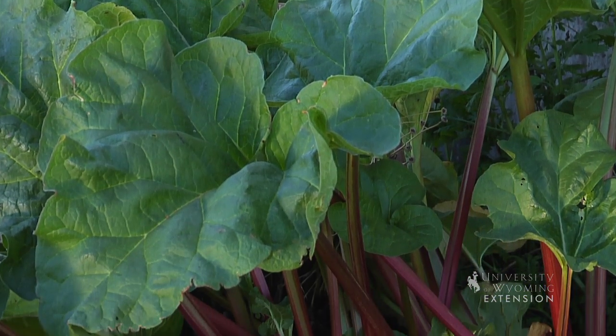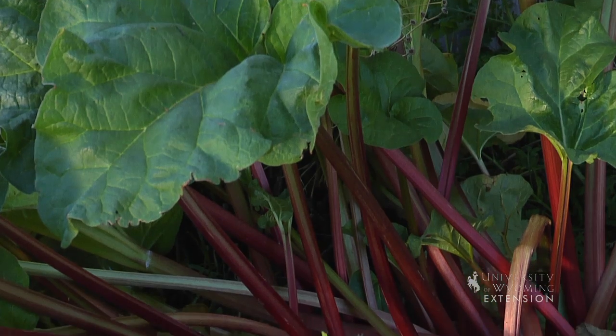The one thing to remember is we don't eat rhubarb after the first hard frost. This is Hudson Hill, University of Wyoming Extension — you're watching From the Ground Up.